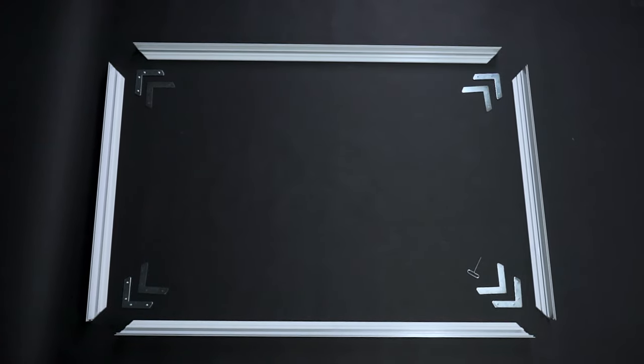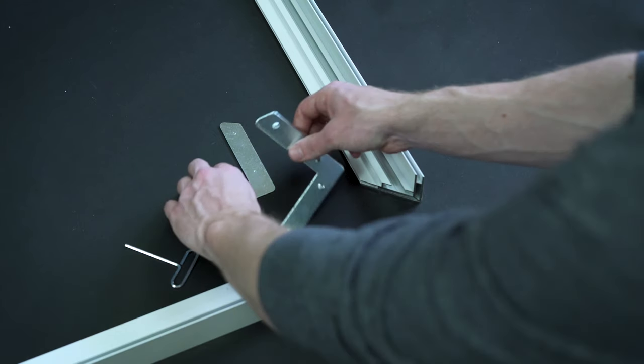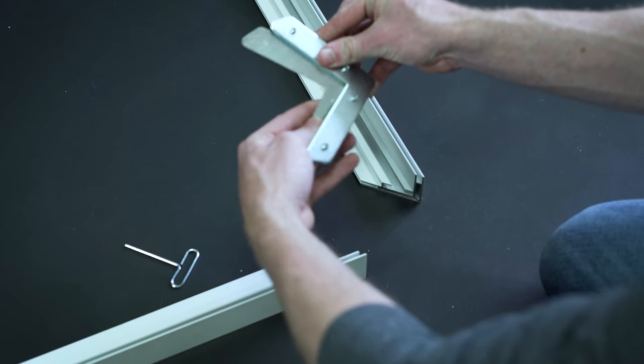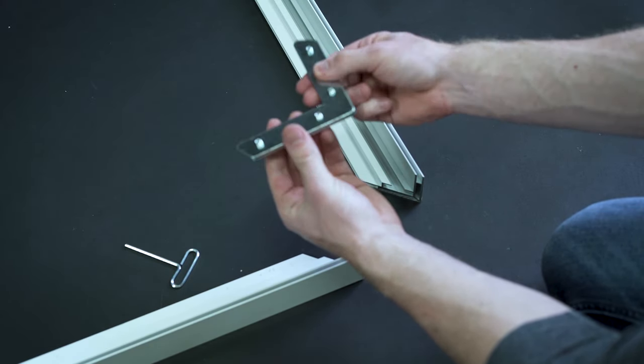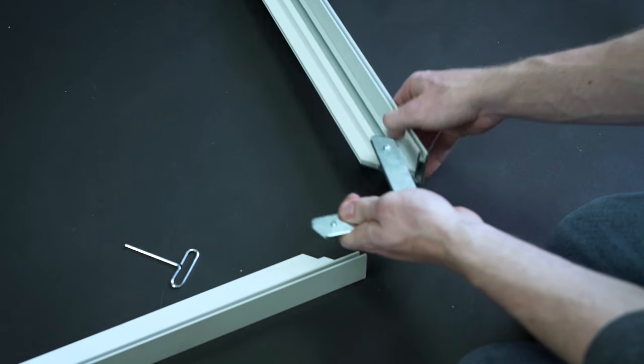Once you've got the frame laid out like this, take two corner assembly pieces — one with screws and one flat — and stack them so that the head of the allen screw is on top. Then slide the stack into the frame like this.